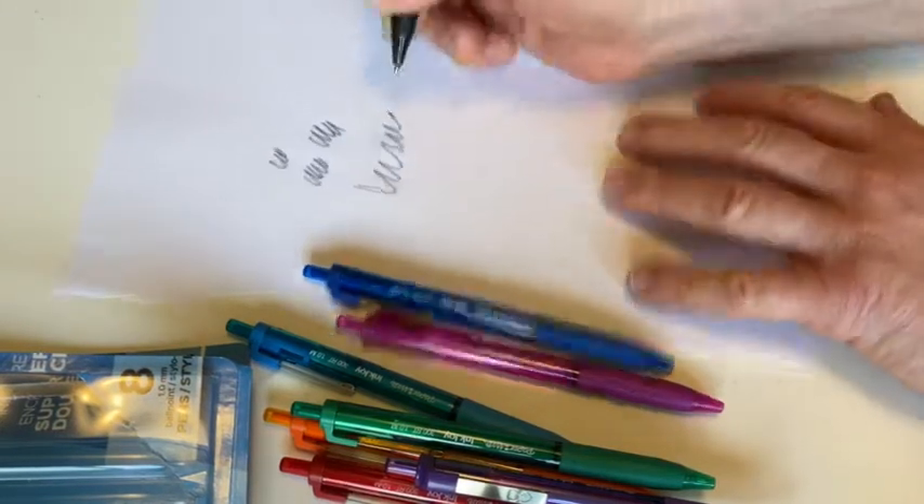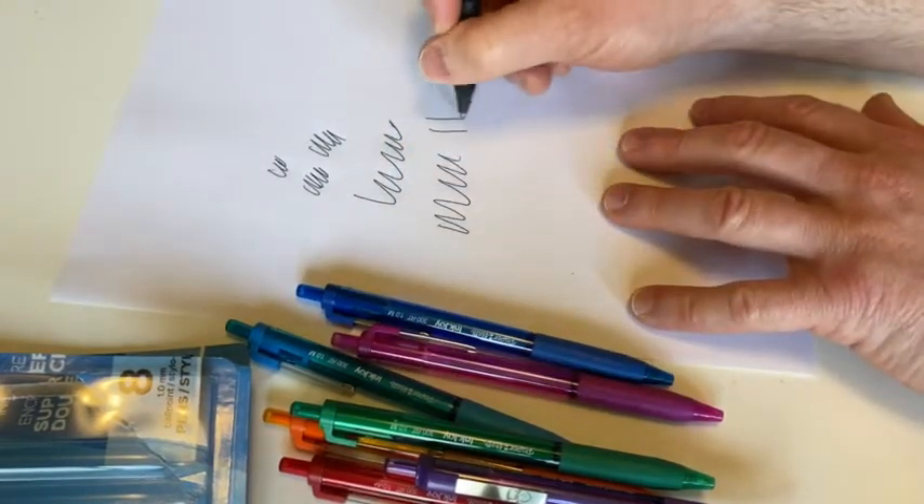So far the writing quality seems okay — pretty good.